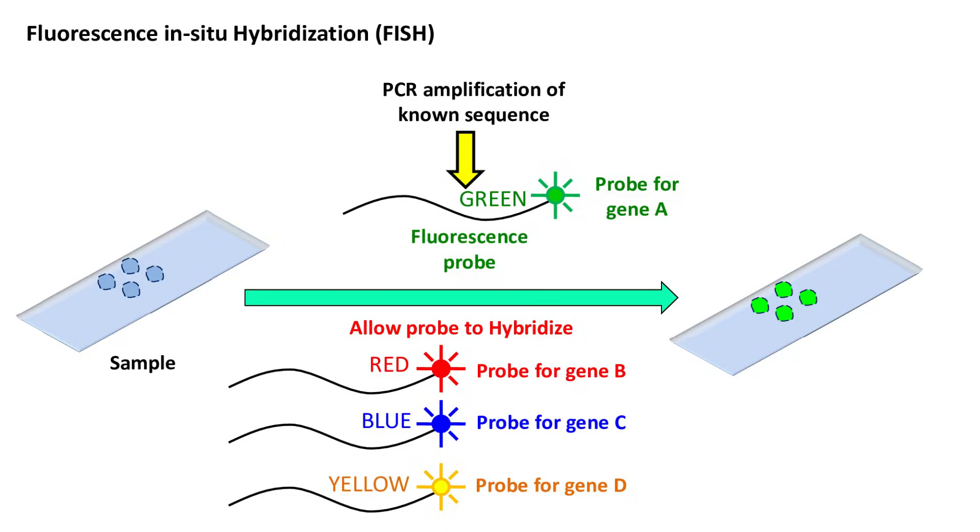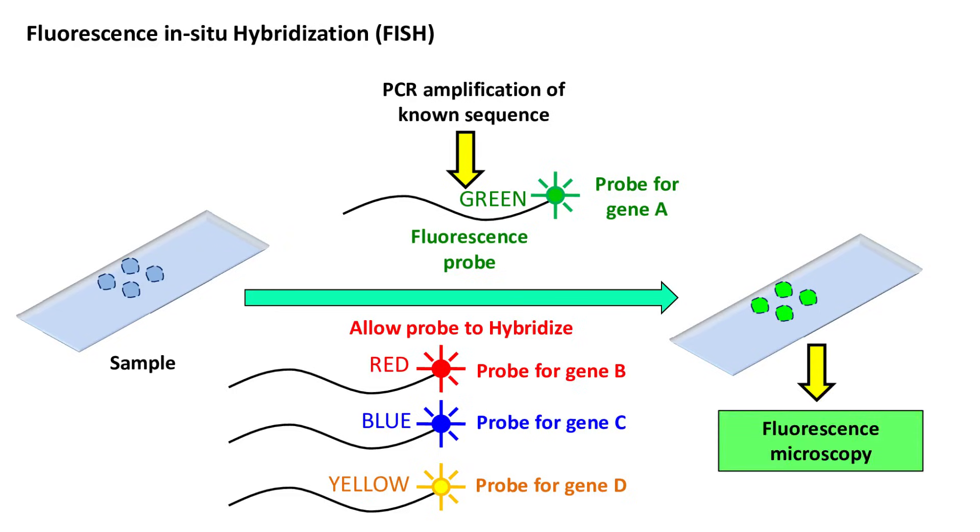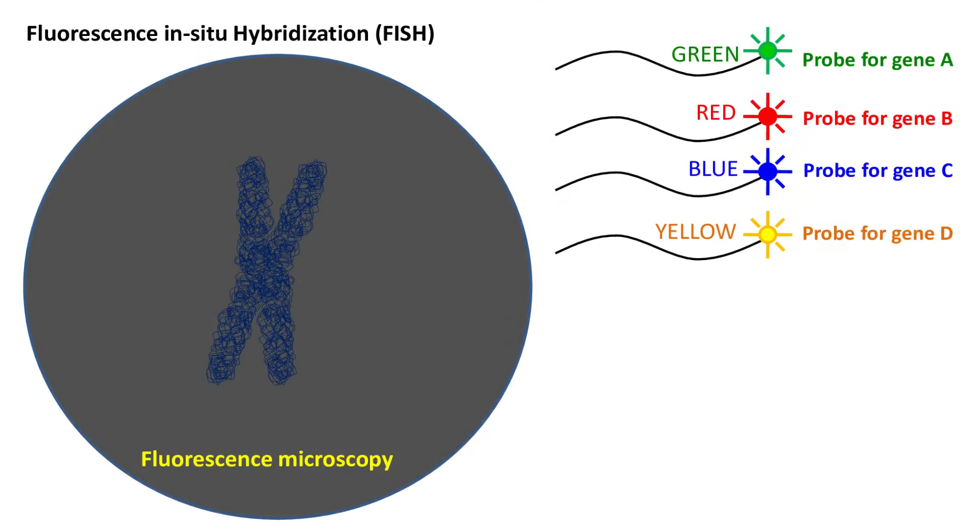After hybridization, the samples are washed to remove the unbound probe, and the samples are now visualized under a fluorescence microscope. Using fluorescence microscopy, the region of the chromosome where the probe binds can easily be detected.